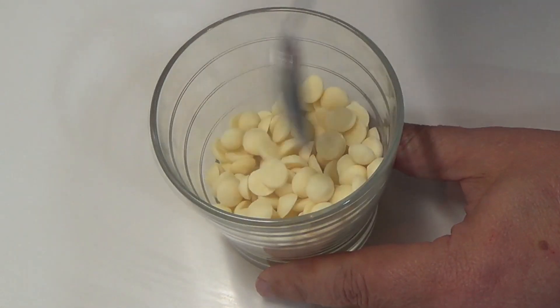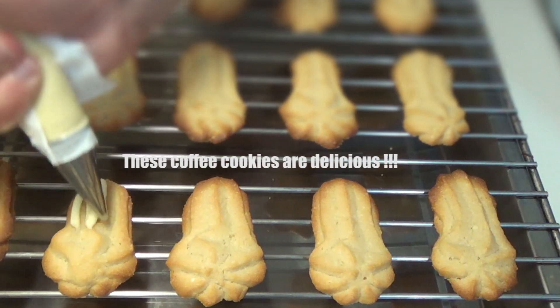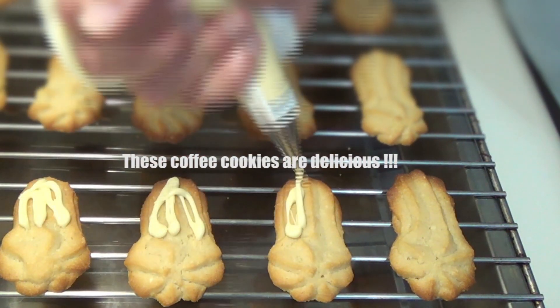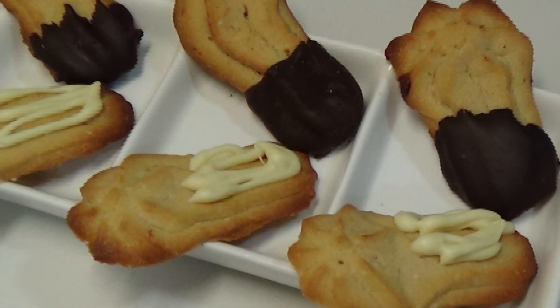Tengo también chocolate blanco, en el microondas lo dejamos blandito. Y este lo estoy poniendo con una manga de estas pequeñitas de decorar. Un poco a vuestra elección. Y creedme, amigos, difícilmente probaréis pastas más ricas que estas. Un abrazo y hasta la próxima.